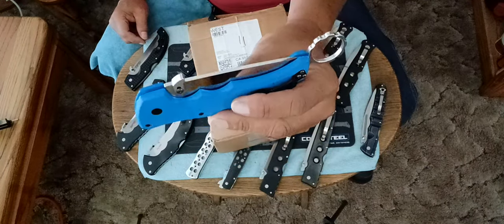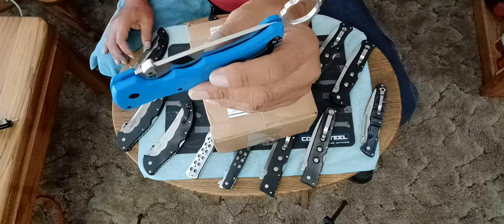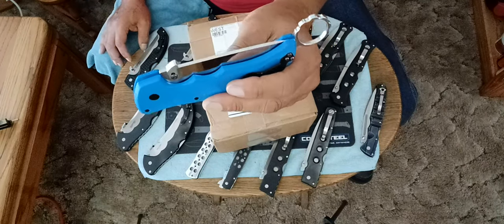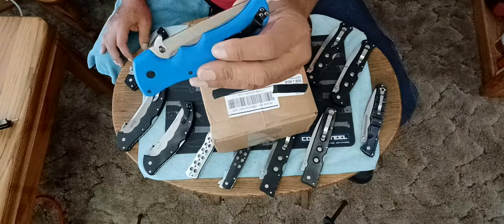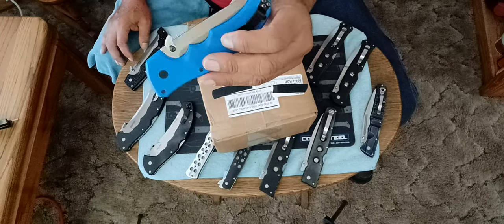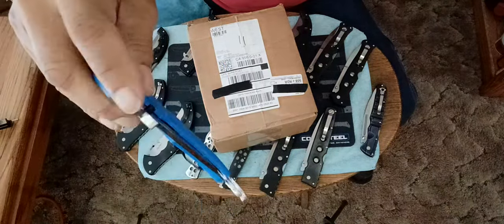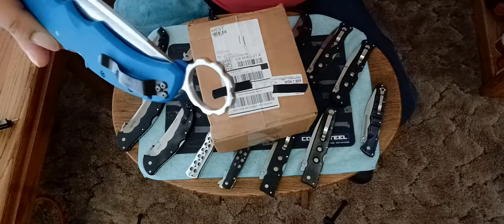Doing the unboxing today is my newly modified original Recon 1 — large Recon 1 that I purchased way back when. This is one of the first ones that came out. They had a Tough-X finish, a black Tough-X finish. That's where it became standard. I removed that, and I had a stone wash finish under that, and I carried it like that for a while. Even the snaggle-tooth cog ring.